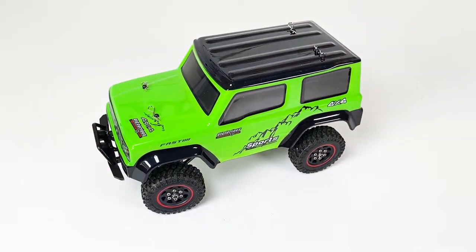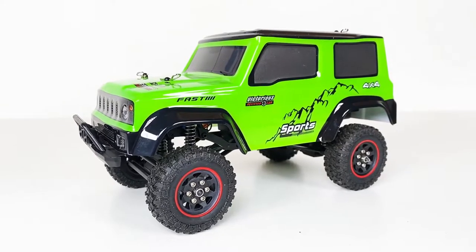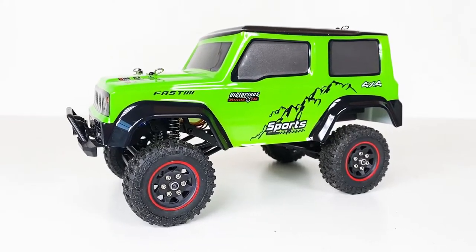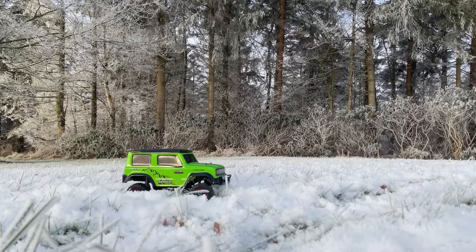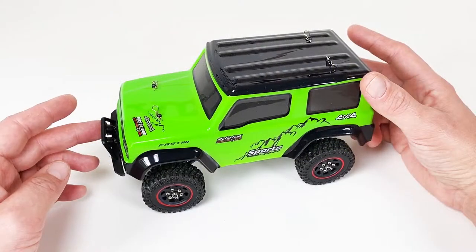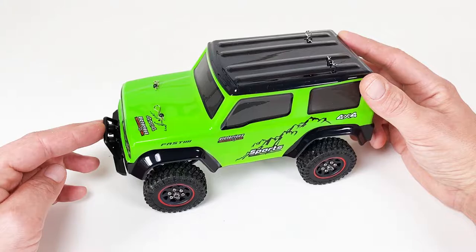Hey guys, welcome to the first real TTT — Nordic RC Visions' TTT stands for Table Top Talk. We got a tabletop and I'm going to do a little talk about this little guy. This is an SG 1801. I already got a 4K unboxing and first trail run out in the forest with this one if you want to check that out, but today we're just going to talk about it and do an after-the-run review and share some personal opinions.